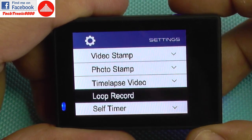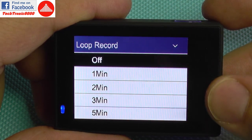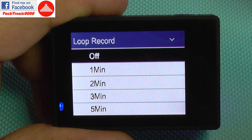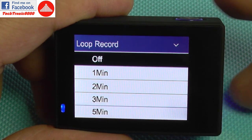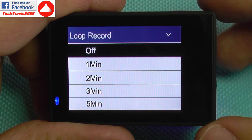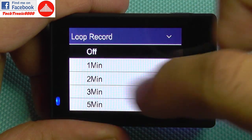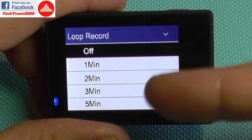Loop recording is useful for using the camera on your car. It will split your video files — each time it reaches the set interval, it will stop recording that file and start another. It's also useful when doing action videos because if your camera crashes or the battery runs out, it will not corrupt the whole video file but only the last segment, which cannot be more than one, two, or three minutes.